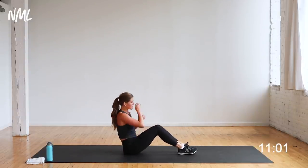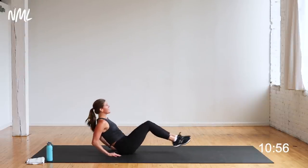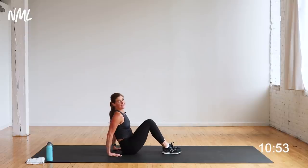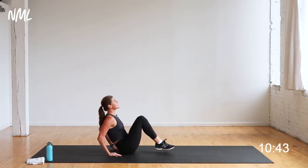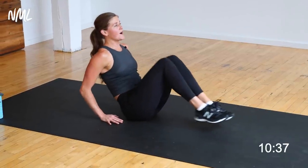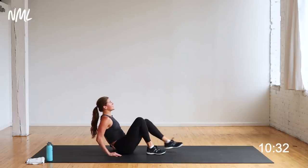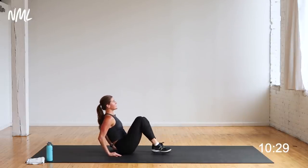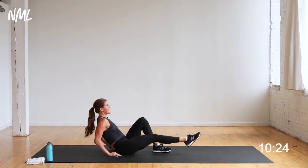Fingertips face my butt for a little gentle support. Kick out, open, close, pull in — out, open, close, pull in. That's the move. Shoulders are down and back, away from the ears. You're on three, two, let's go. Kick out, open, close, pull in. You know your options — one leg at a time or two legs. Make it work for you, it's got to be challenging. You only have 10 seconds of it left — yes you can, stay in it. Five, four, three, two, and one. Walk it off.